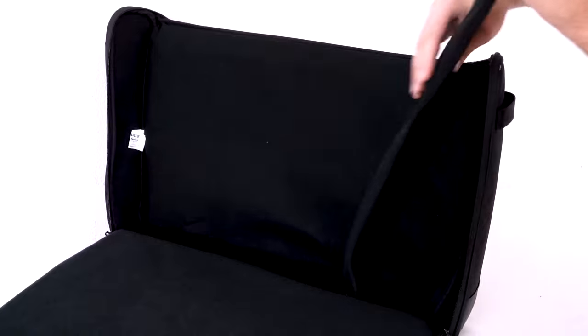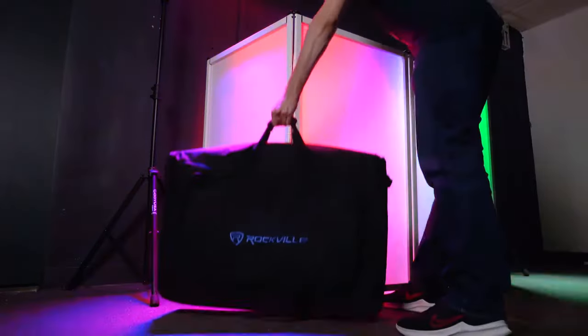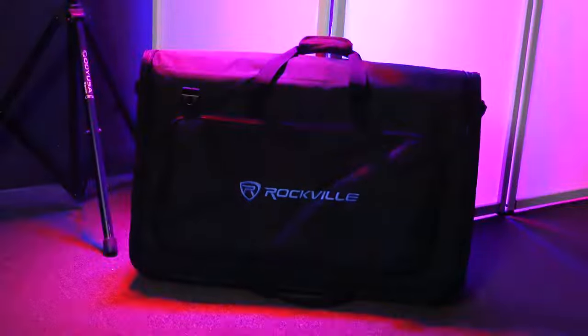We also include a removable Velcro pad that will protect the screen when you put the bag down on the floor, or even save it from accidental drops.